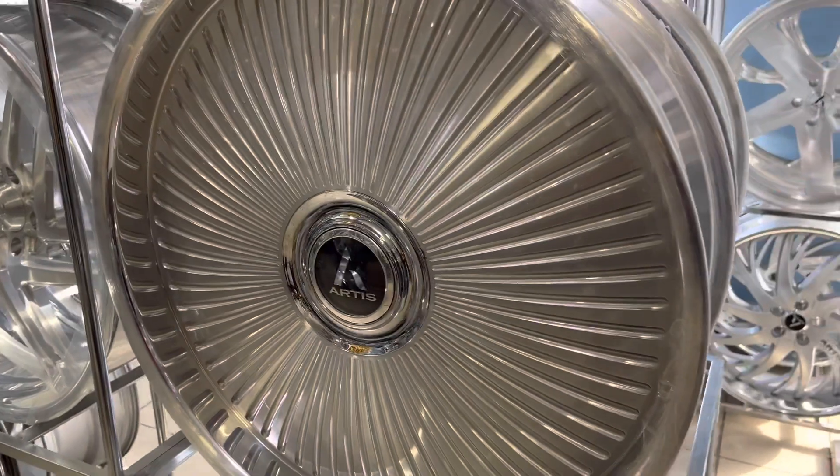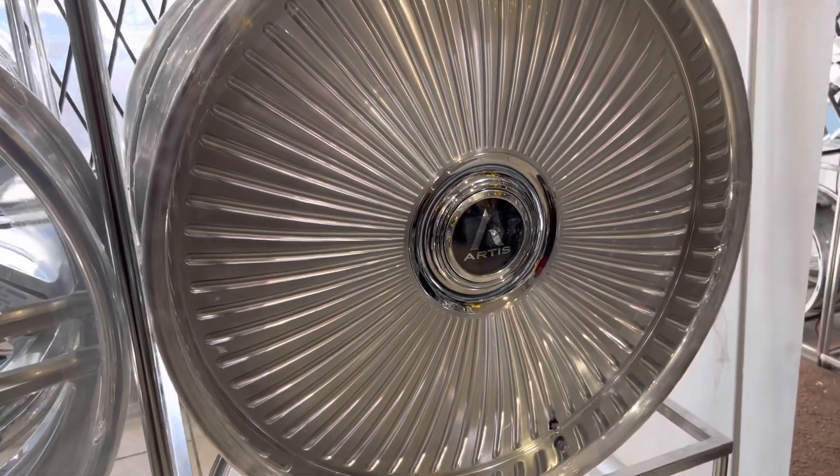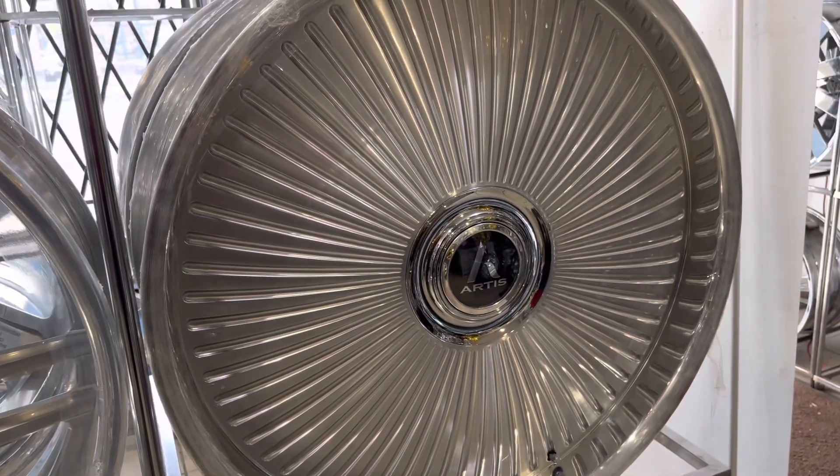So there you go — 26-inch Artist Reno. These are in stock: 26.9 front, 26.10 rear, dual drilled, five-lug small bolt pattern five-four-and-three-quarters, big bolt pattern five by five. I got a set of four ready to go in stock. Hit me up.